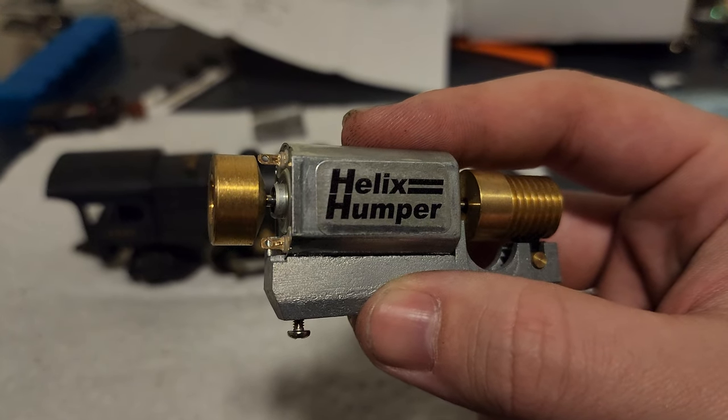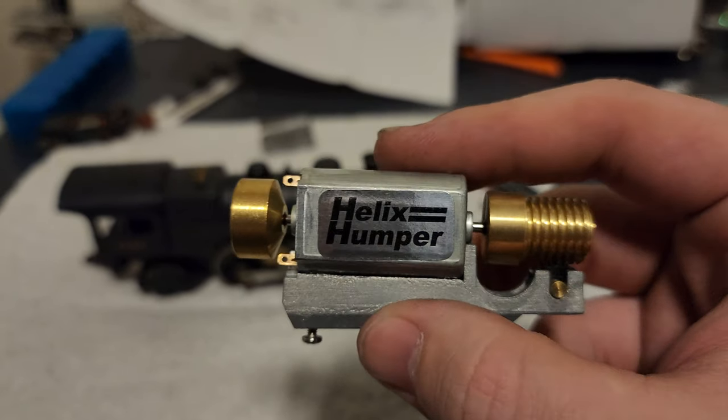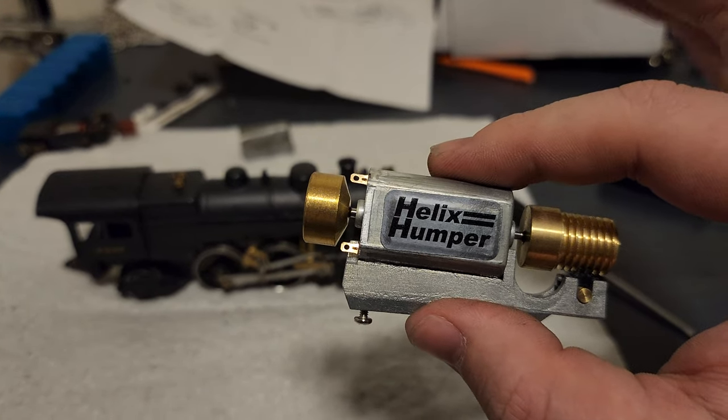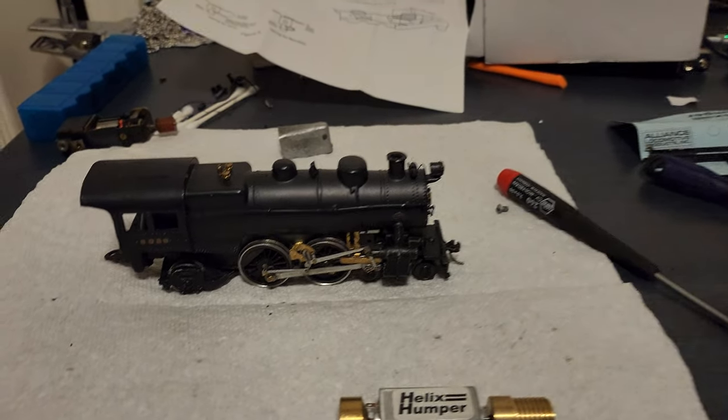You are looking at what is known as a helix humper. While the name might sound comical, this motor is much more valuable than you would think. These motors are essential for DCC-ing Bowser steam locomotives, specifically isolating them.